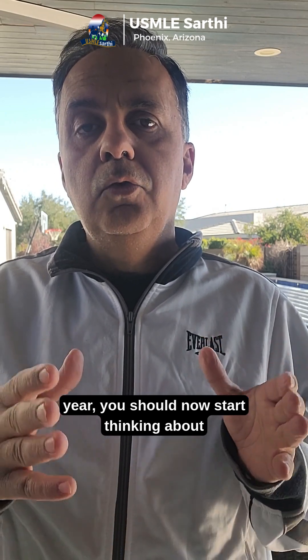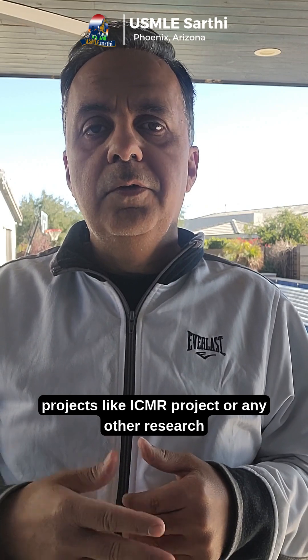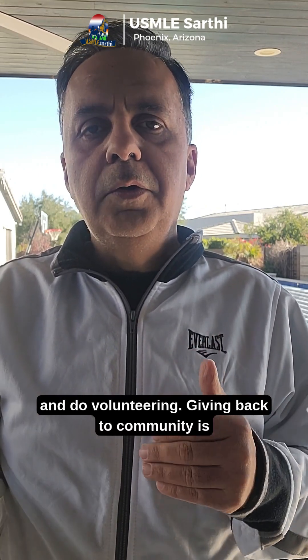Coming into fourth year, you should start thinking about Step 2 CK. You should get into projects like an ICMR project or any other research project. You should also try and do volunteering — giving back to the community is a big thing for your USMLE application.